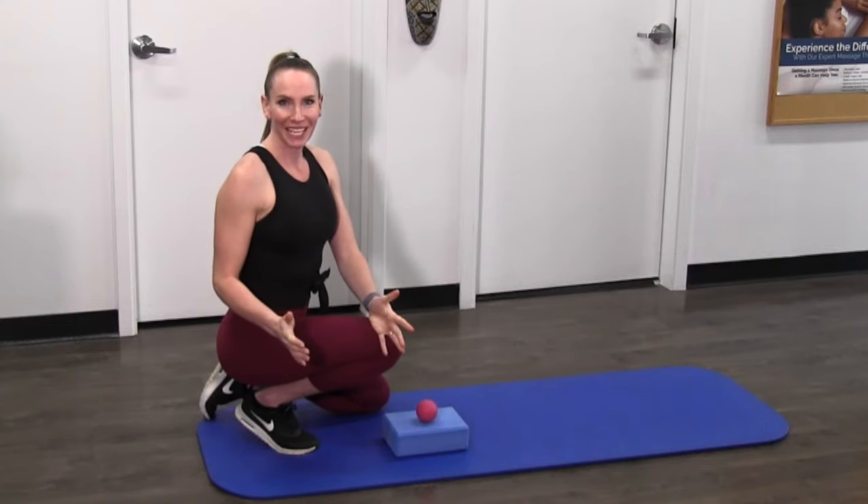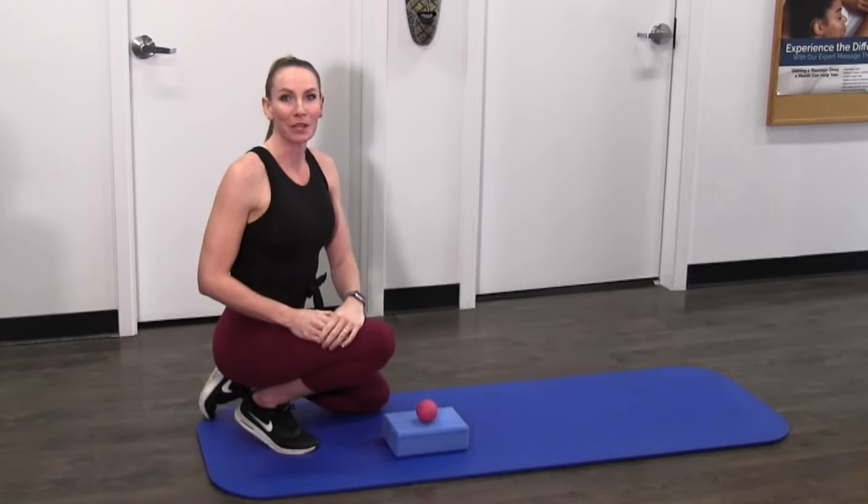Hello everybody, it's Mickey Burton again. Today I'm going to be showing you a video on a patella release.